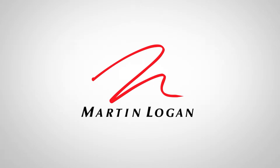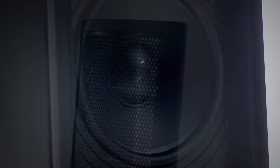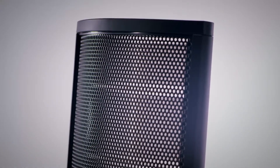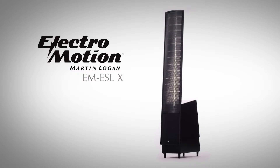The ElectroMotion Series is really the entry level into Martin Logan as far as electrostatic speakers go. They deliver the most pure sound that you can possibly get out of any speaker, whether you're listening to movies, music, or playing video games — whatever it is you happen to be listening to, it delivers the most pure experience that you can get in your home.